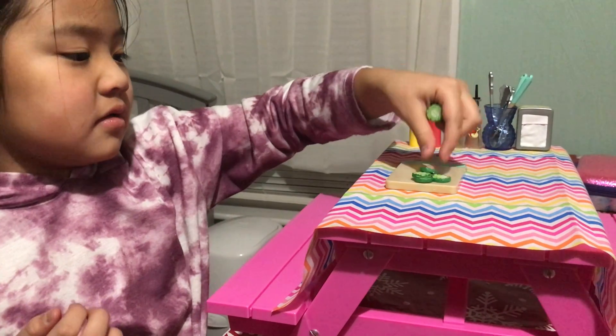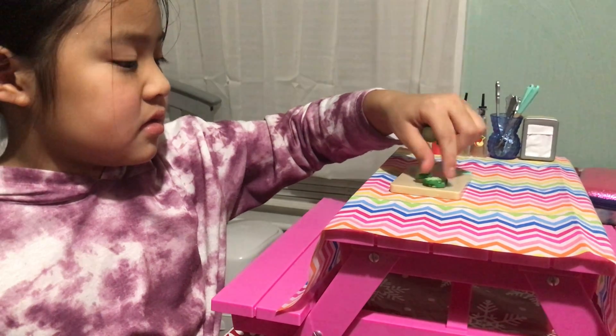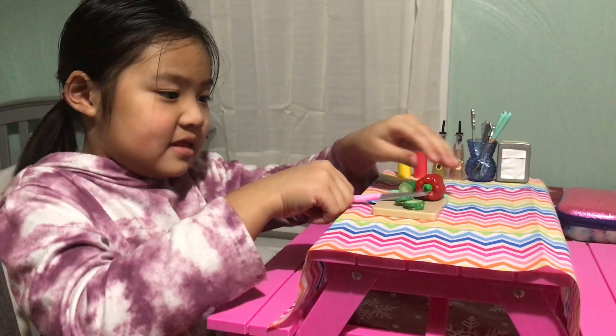We have some cucumbers. Put this like this. Put that there. We have a pepper. And now we're going to replace this knife here.